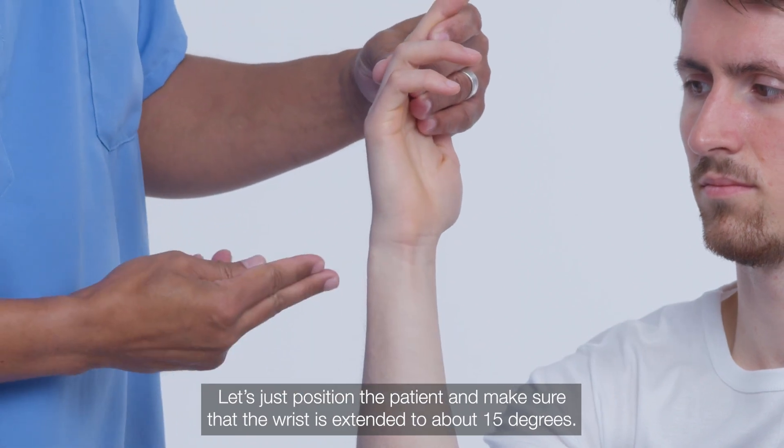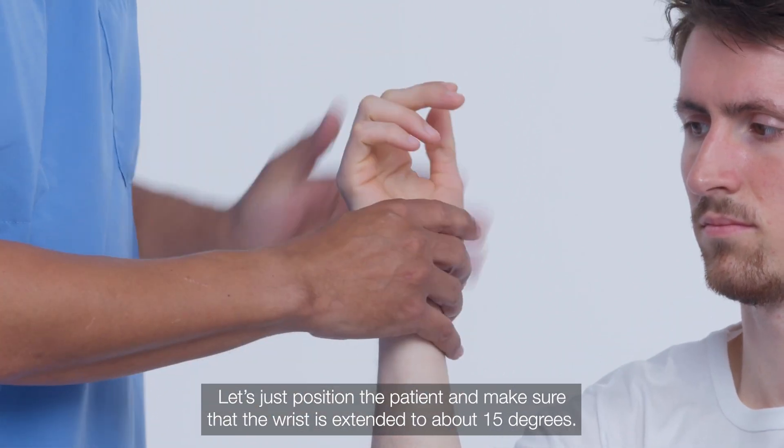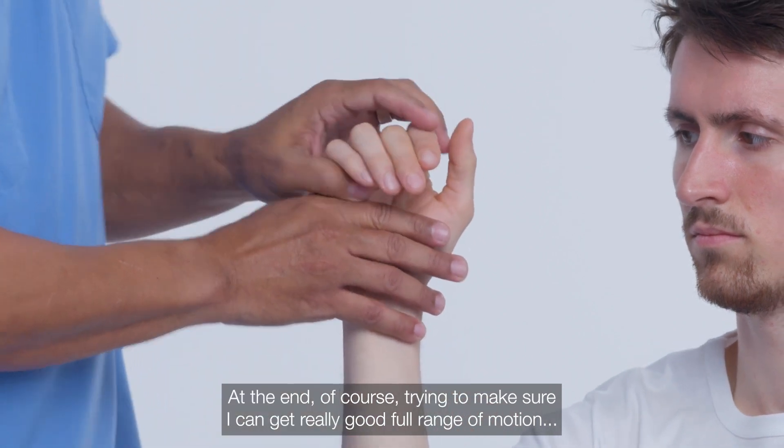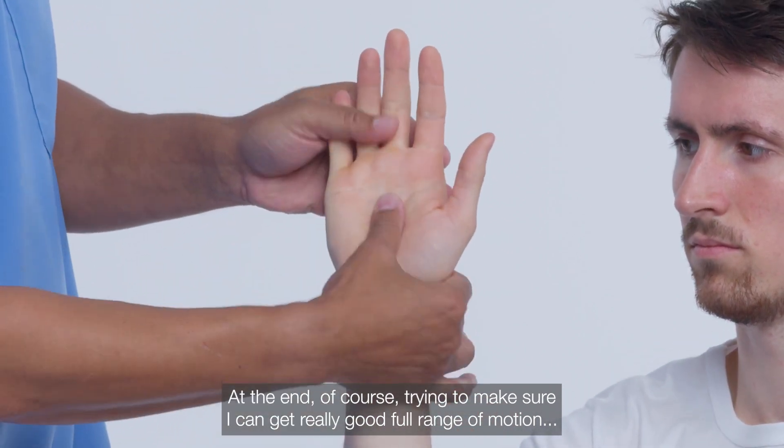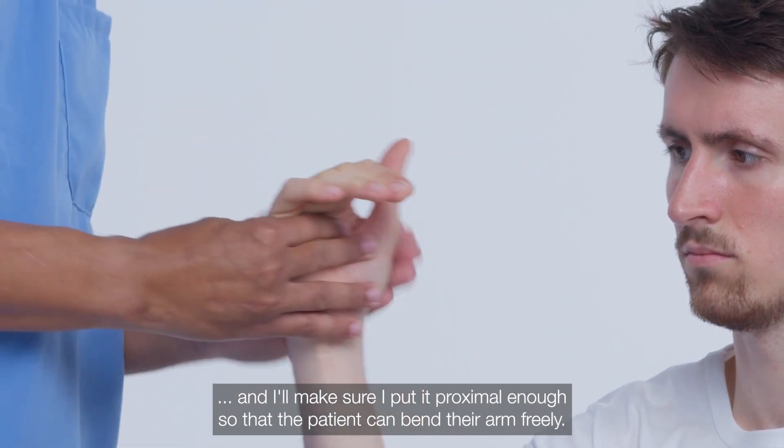Let's position the patient and make sure that the wrist is extended to about 15 degrees. I'm trying to ensure really good full range of motion, and I'll make sure I put it proximal enough so that the patient can bend their arm freely.